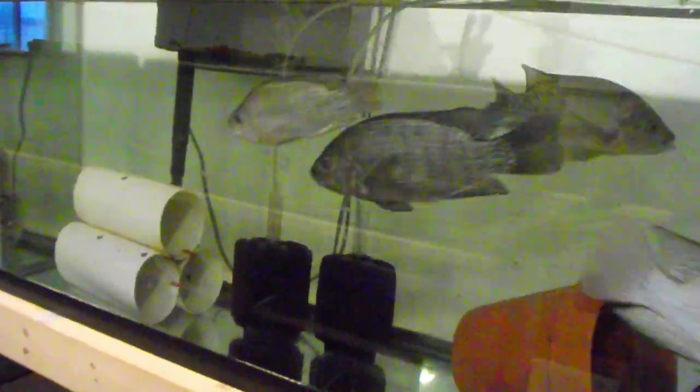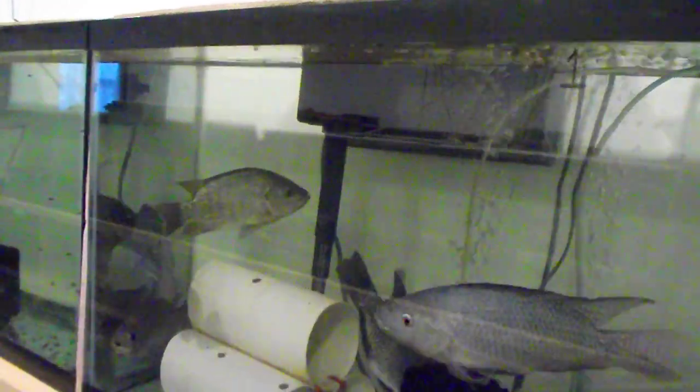Good morning everybody, this is Greg with Mineral Spring Salapia. We just finished cleaning the tank yesterday. I want to put out a quick video to show you where I'm at. Everything's going fine, I'm getting better. There are about a thousand total fry and fingerlings in here right now. This is a new batch of fry that came out about a week and a half ago.